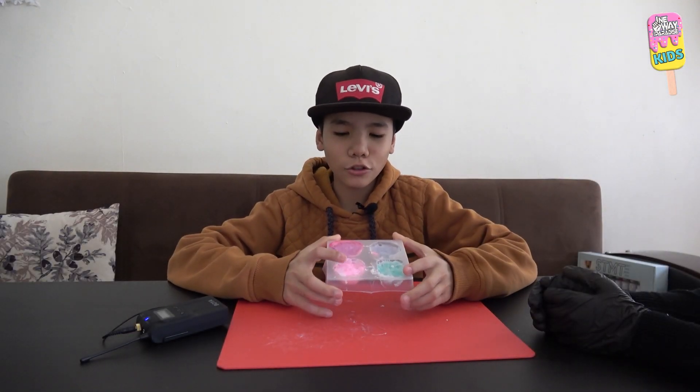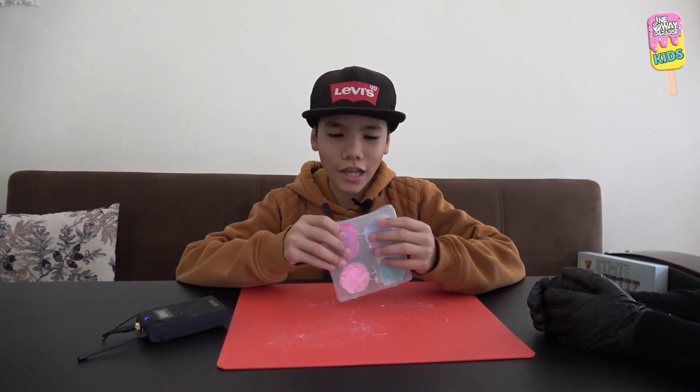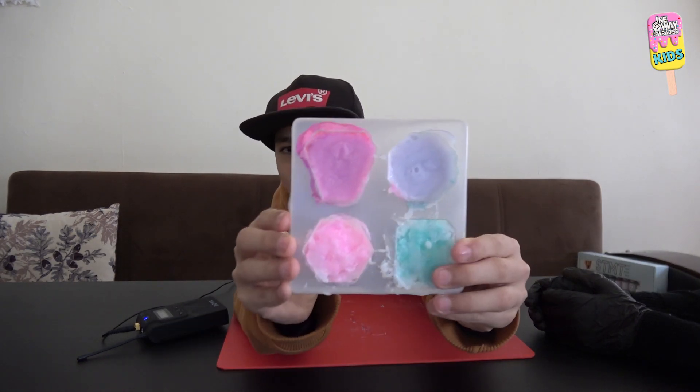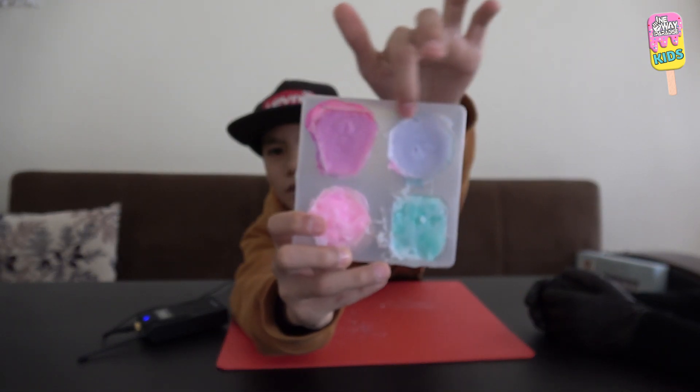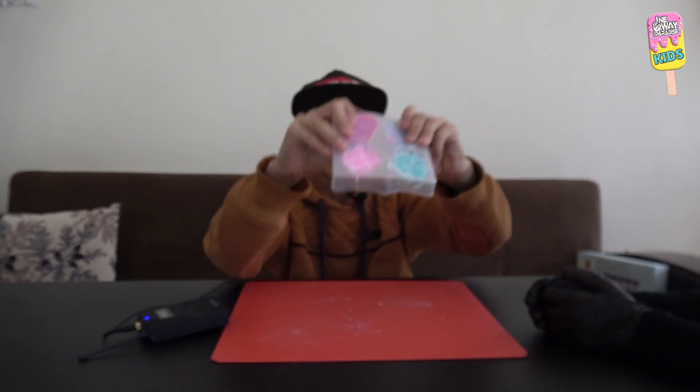Okay, so we left the soap overnight — I don't know why we did that — but it's now dry as you can see. These two were the first ones and they're pretty ugly. The second ones turned out pretty neat. So we're just going to try to open these.